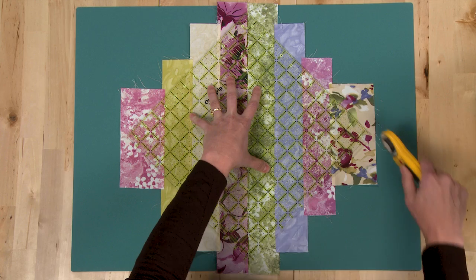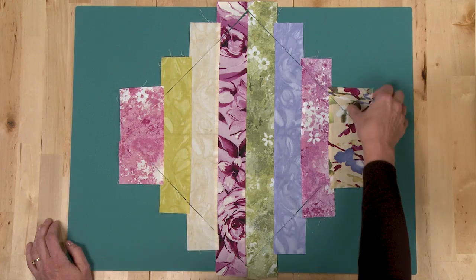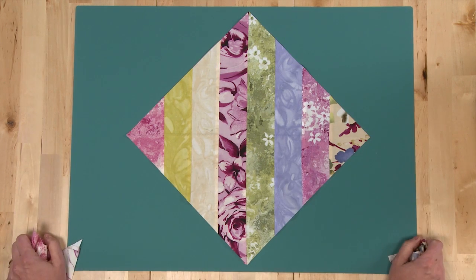Use your rotary cutter to trim off all of the jagged edges. After you've trimmed your square, you're left with those jagged edge pieces — pull those off and here you have your trimmed strips.